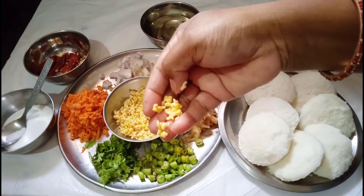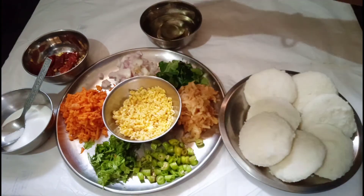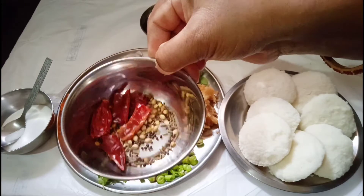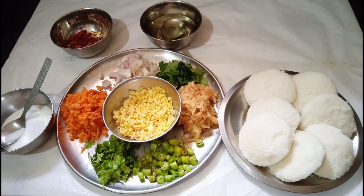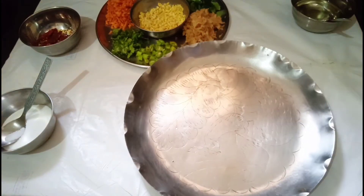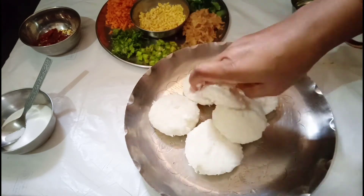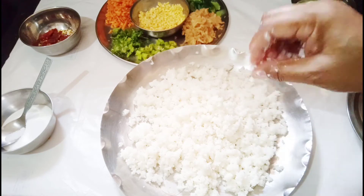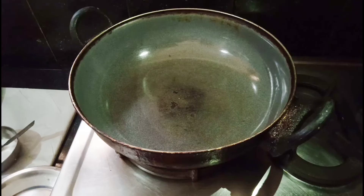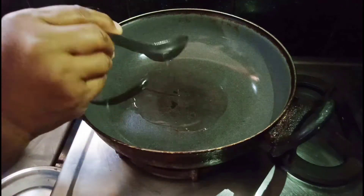We cook up this rice pie in the water. Now we will add a little dough and put it in the dough.